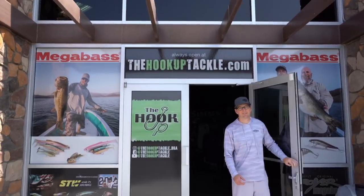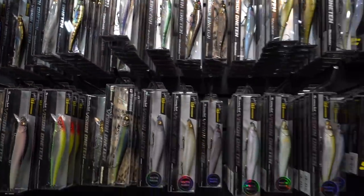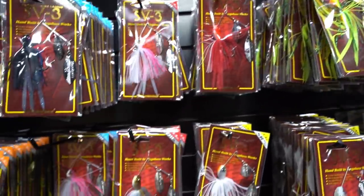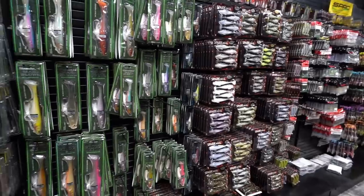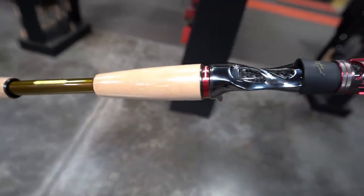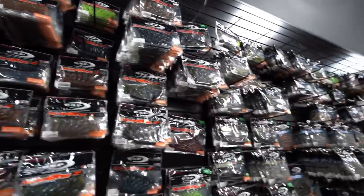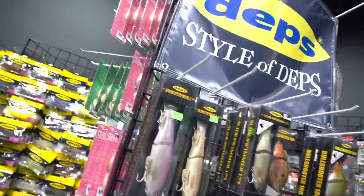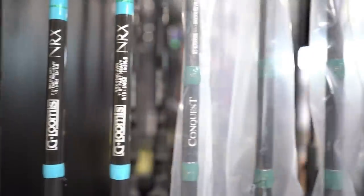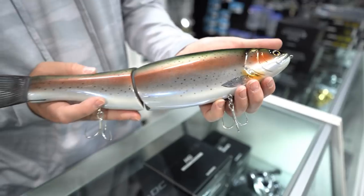Welcome to the Hookup Tackle — the world's largest showcase of Megabass products featuring baits and colors not found at any other dealer. The Hookup also offers a wide display of OSP, Evergreen, Depths, Lucky Craft, Jackal, and many more. The Hookup Tackle is owned and operated by family, staffed by guides and verified tackle nerds who love helping anglers elevate their craft. If you're in the Phoenix area, stop by our showroom. Online, there are almost 10,000 SKUs of Megabass products alone, with hundreds of other companies and new products added daily. Look at thehookuptackle.com.